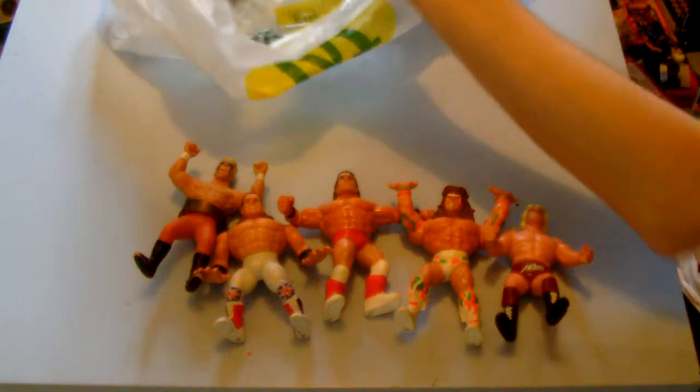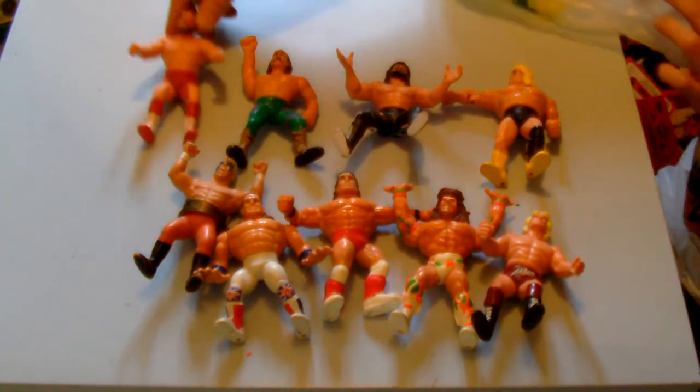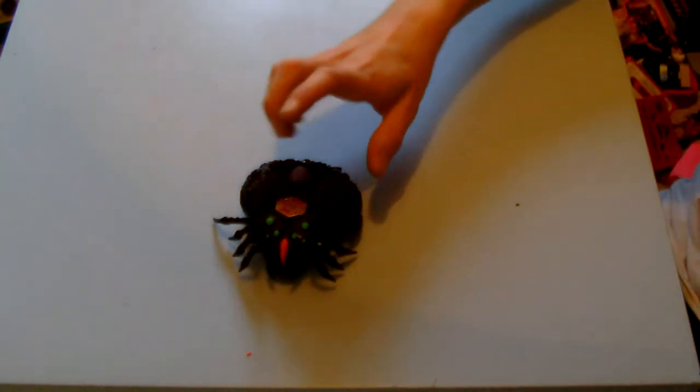Here are the bits for the WCW ring — you've got the cage, the ropes, a little sound system thing too. It also came with a few action figures: Sting, British Bulldog, Ultimate Warrior, Jake the Snake, and others. Nine wrestlers altogether. No interest in WWF stuff personally, they'll be going straight on eBay. There's also a little Mighty Max toy in there.